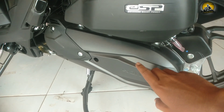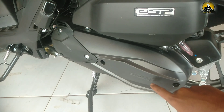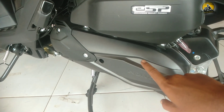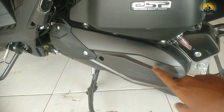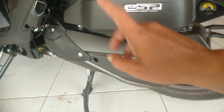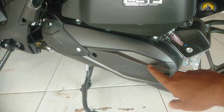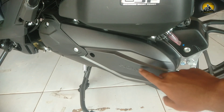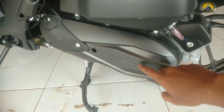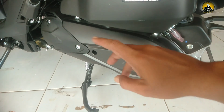Honda Vario 125 CBS ini tidak ada kickstarter-nya. Perlu diperhatikan: agar aki awet, motor dipanaskan terlebih dahulu. Karena kalau aki ngedrop dan tidak ada kickstarter, tidak bisa untuk dipancing pakai kickstarter. Jadi perawatan aki sangat penting.